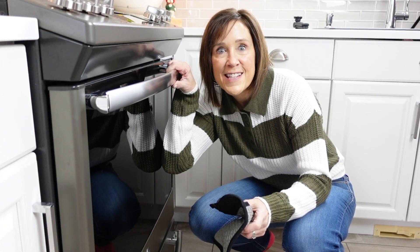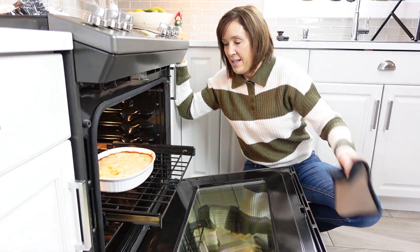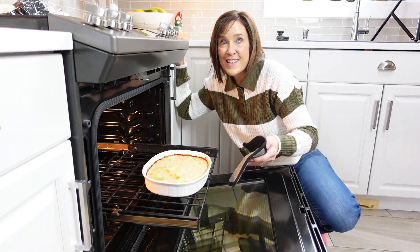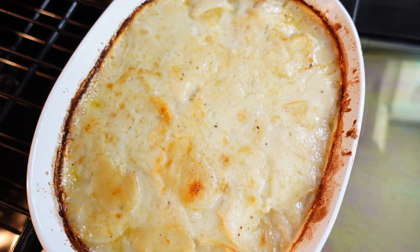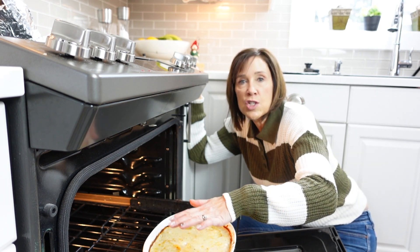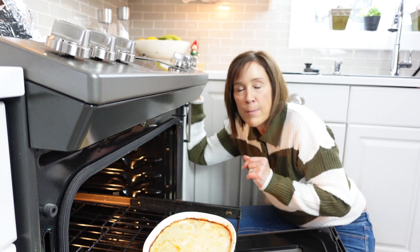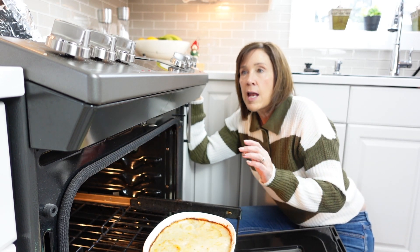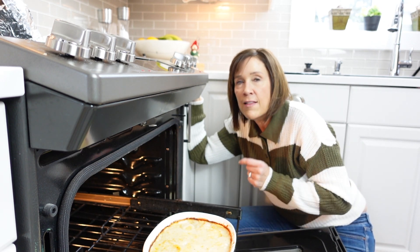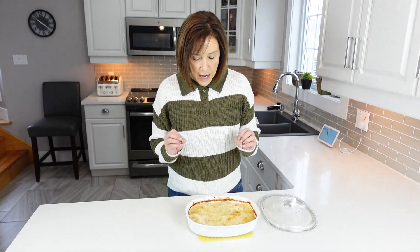I think we're done — let's have a look. Looks delicious! Now if you like really cheesy scalloped potatoes, you can always throw some cheese on there, put it back in the oven, broil it for a few minutes and get it nice and bubbly with cheese on top. I'm going to leave it as is, let it rest on the stove to let the juices absorb. Oh my gosh — look at these beautiful scalloped potatoes, they look absolutely delicious!